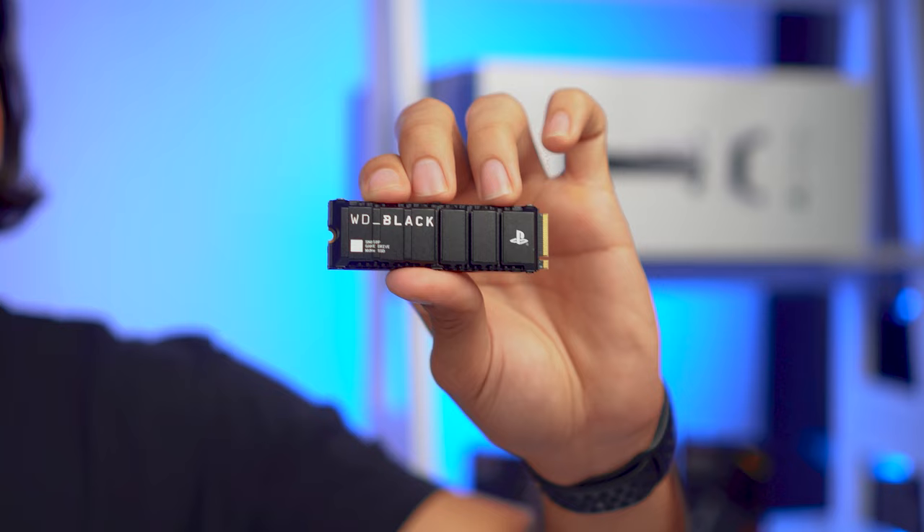Hey everyone, my name is Jimmy. I'm here with WD Black, and today we're going to install the new SN850P NVMe SSD for the PS5.